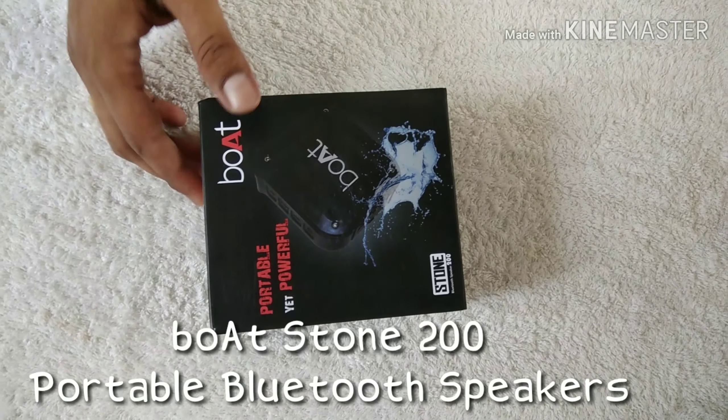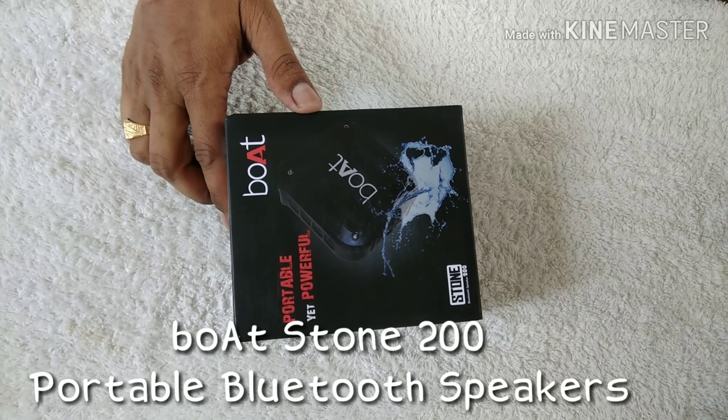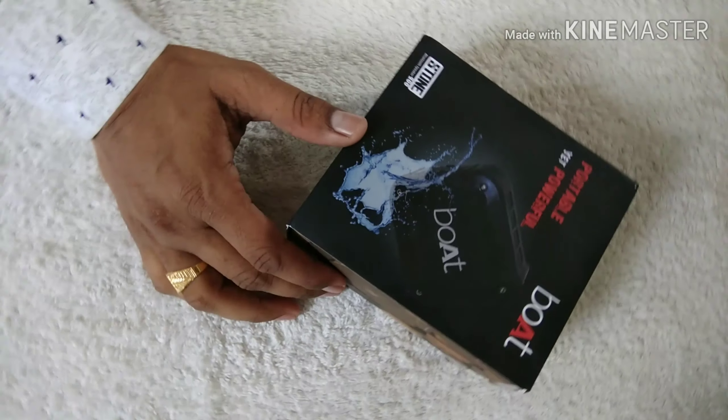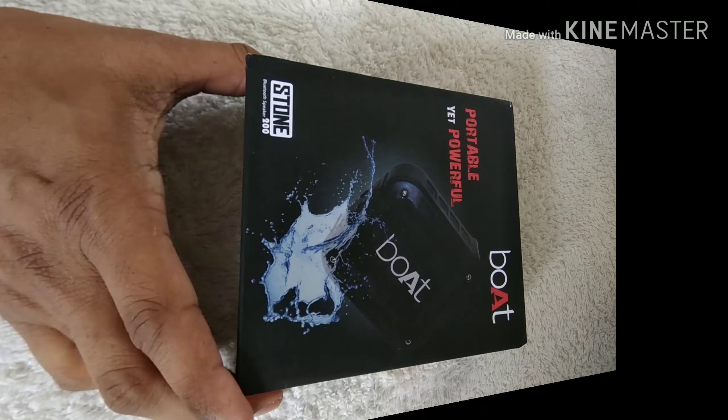Today I am going to unbox one of the best quality wireless speakers available in the market, and that is a Bluetooth speaker. The state of the art design and performance of the speaker will definitely get your attention.